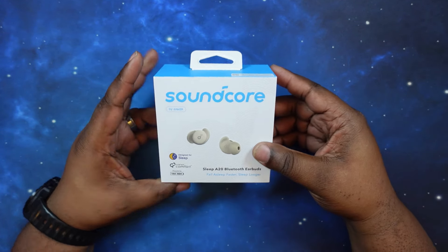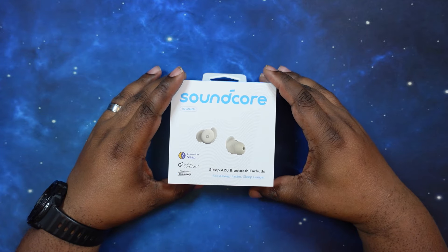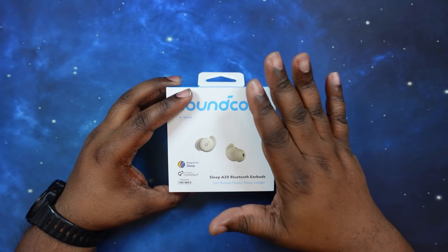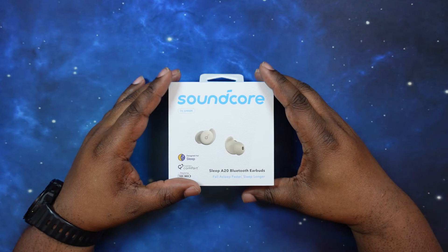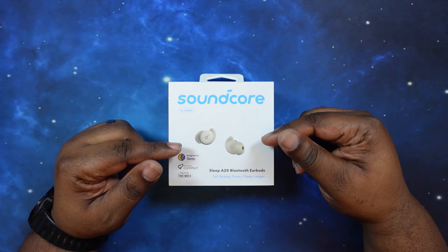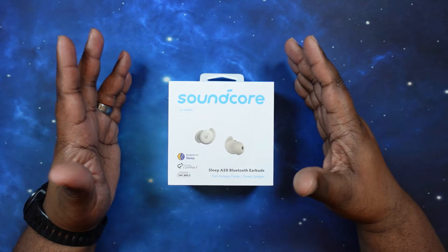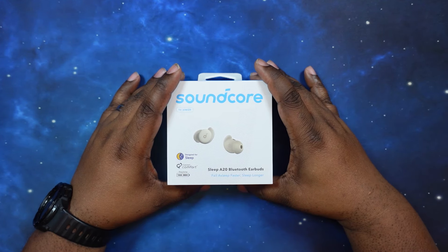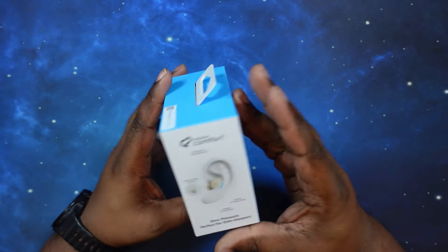As far as water resistance rating, there was none listed that I could see, but if they do come out with a water resistant rating I will pin it in the comments section below. As for special features, these guys have zero pressure design for side sleepers. I'm a side sleeper so I'm definitely going to be testing these out. They have a sleep monitor with a mem sensor inside the earbuds, and you can create your own sleep playlist. There's also app support for Android and iOS.